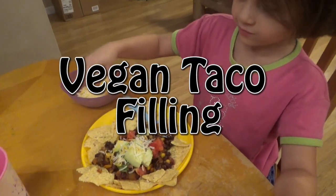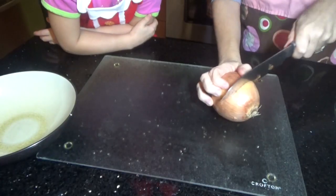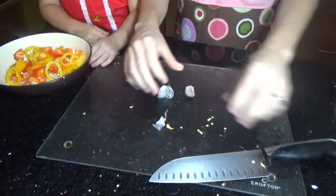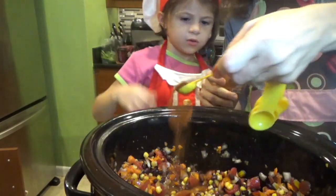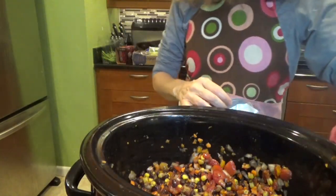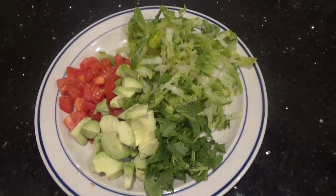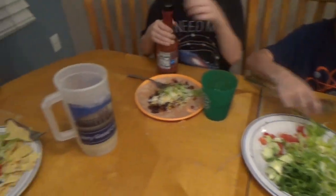Our first recipe is a vegan taco filling. You're gonna need one can of diced tomatoes, a half onion, one can of black beans, three peppers that you cut up, one clove of garlic, one cup of frozen corn, half a teaspoon of paprika, half a teaspoon of cumin, and a couple of carrots. For the toppings you can use tomatoes, cilantro, lettuce, avocado, cheese, sour cream, olives, hot sauce, salsa — whatever meets your fancy.